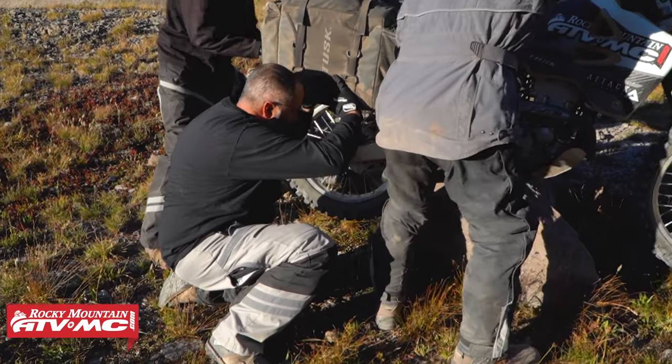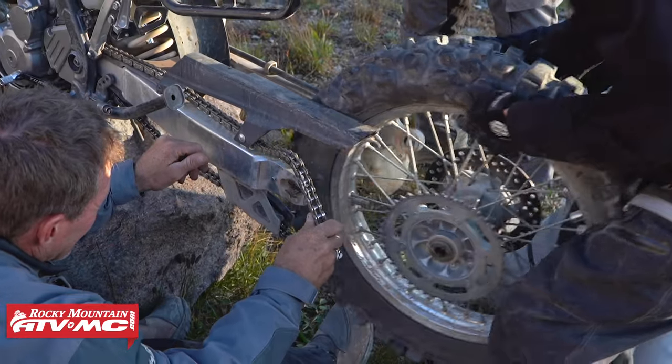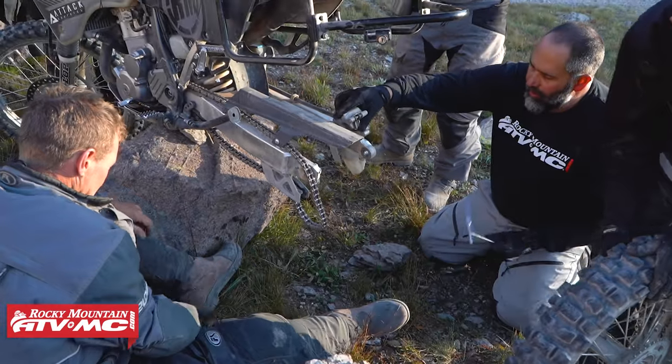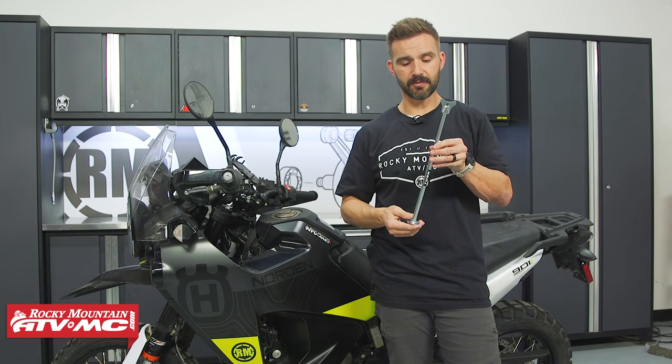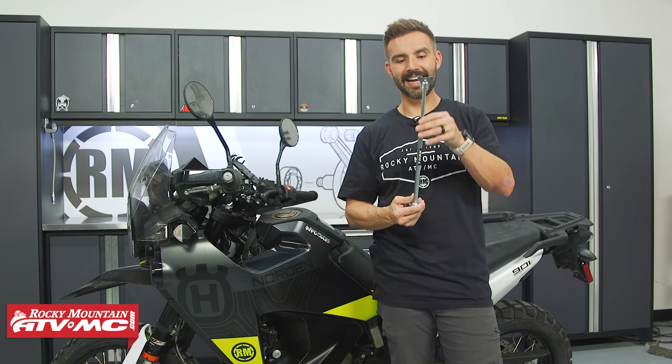Whether you break some spokes or you just have a flat tire that you have to repair, you've got to be able to get the wheels off the ground, and that's what this allows you to do. It's really simple to use, it packs up nice and small, it's roughly a half pound, and it's adjustable from 11 up to 19 inches.